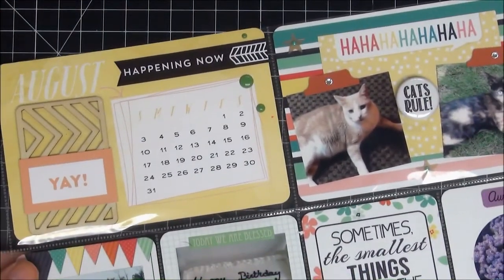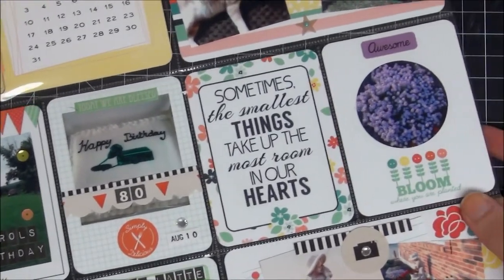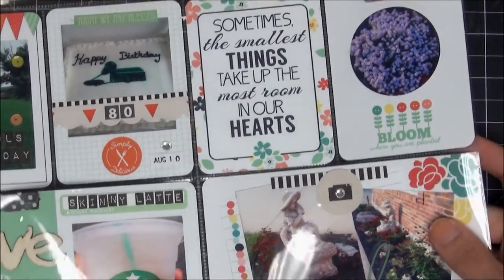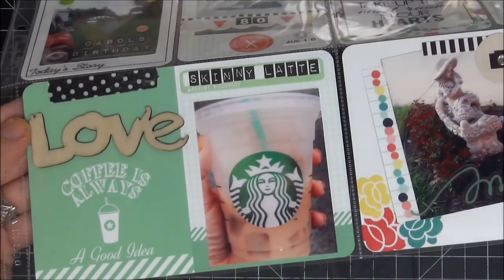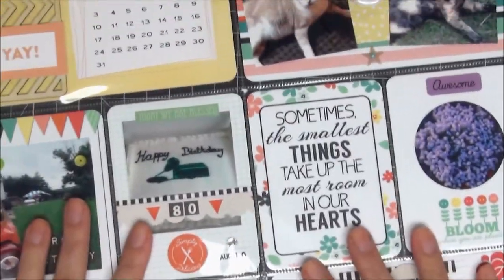And that's it, guys — this page is done! It's my first page from August and I really love how it came out. I hope you guys love it too. Thumbs up if you did, please comment because I love to hear from you, and I will definitely do more of these. Thank you so much for watching — bye bye!